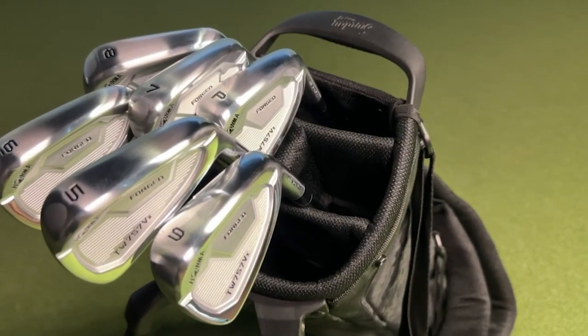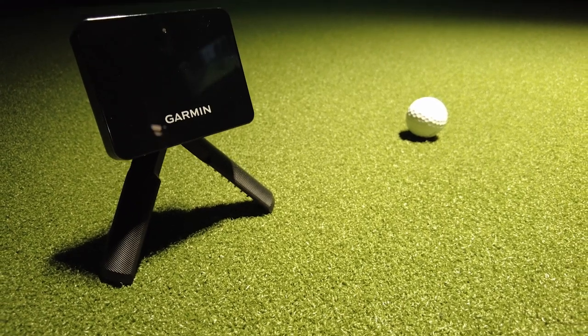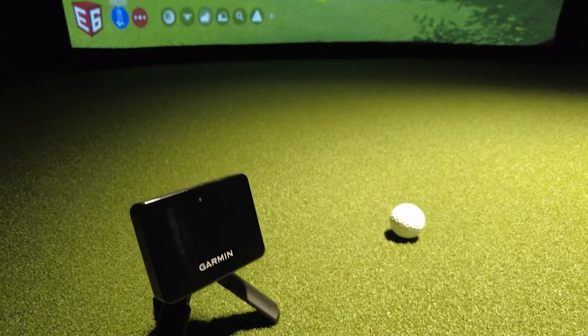Now that we know more about the Garmin R10, let's do a little practice session. I'm going to hit all of my clubs — my nine, eight, seven, six, and five iron — to see what my average numbers are. We'll be using the Garmin R10 and comparing it to a very trustworthy source: a professional indoor golf simulator.